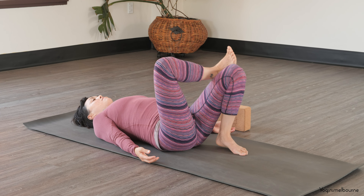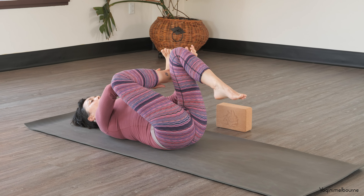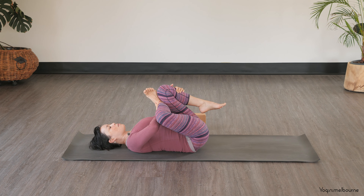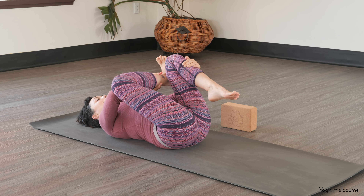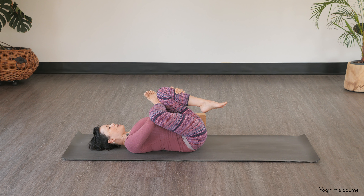Bring that right ankle on top of the left thigh and then bring the legs in towards you. Rather than threading through, this time we're just going to place that right forearm matching the inner edge of that right inner shin, and then draw the legs in towards you. So your right elbow is going to press that right knee away. Try to keep both hips level — pressing that right knee away with your right elbow, drawing the legs in towards the chest. Taking one full breath — inhale. As you exhale, maybe seeing if there's any more space to squeeze in.